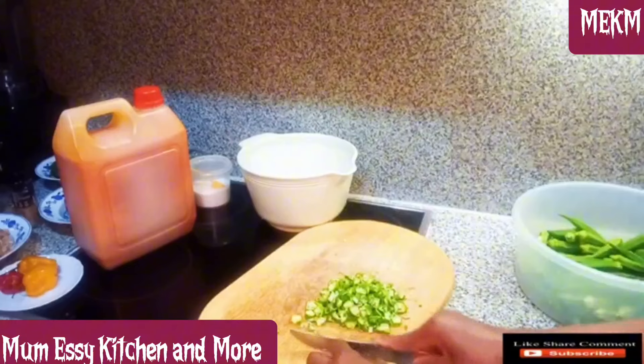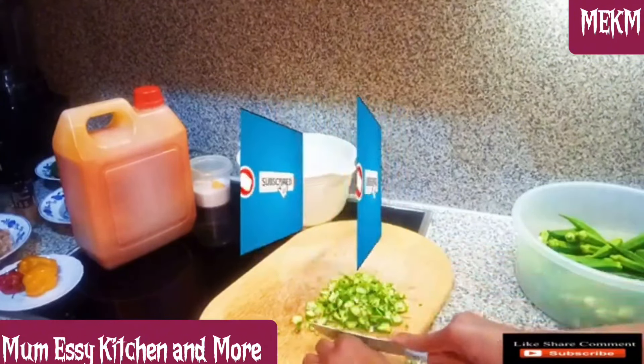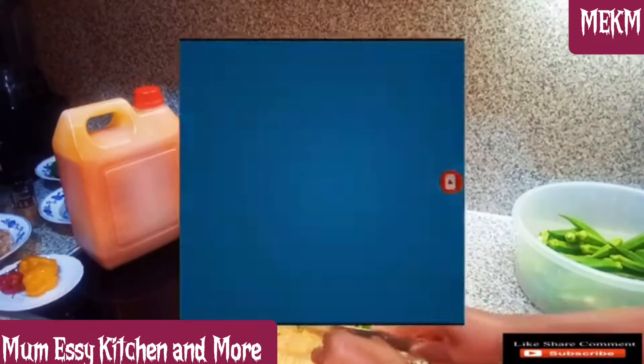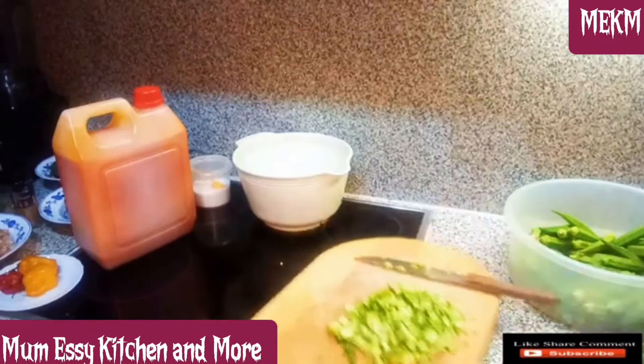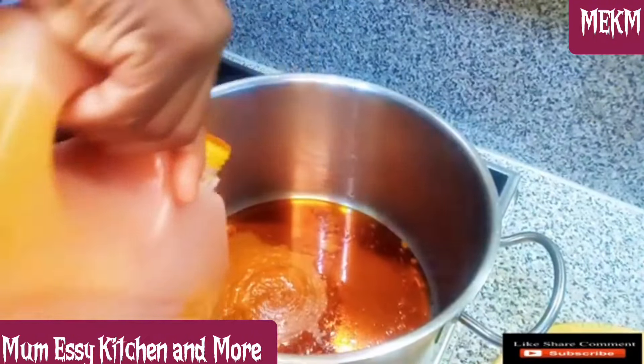If today is your first time on my channel, please hit the subscription button and remember to turn on the post notification bell so you'll be among the first to be notified when I upload new videos. Here is the process of cutting, which I'll finish off camera. Now I've turned on my palm oil and it's hot.